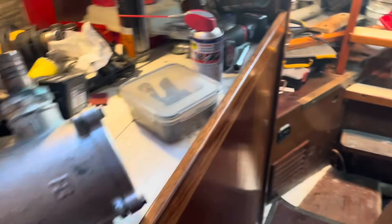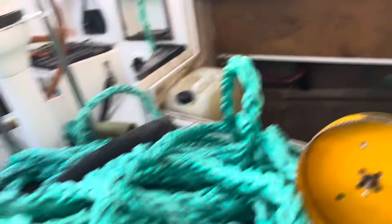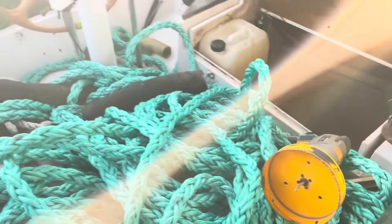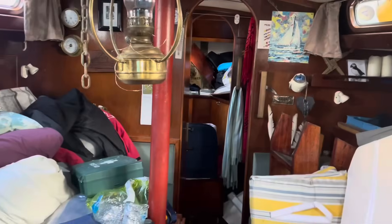Got to put the water strainer in. Now I'm running a new exhaust which has to go out through here, out to the port locker, up into the lazarette, and out the transom. This is life in the boatyard.